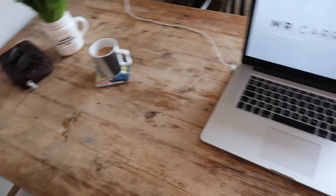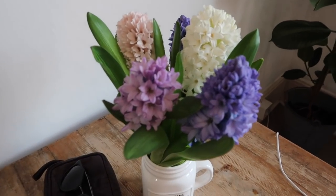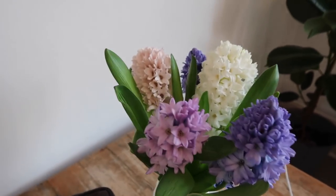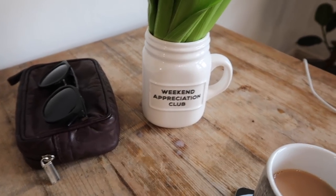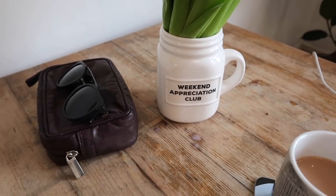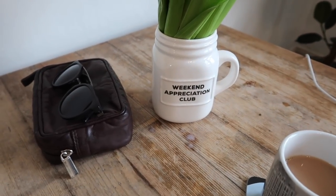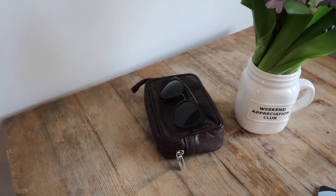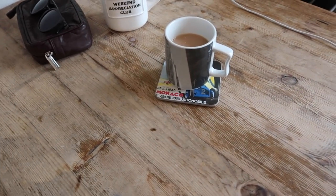The table is usually covered in junk but I made an effort to tidy it up for you. I always have some flowers on the go — at the moment I've got these hyacinth bouquets from my local florist in a mason jar from New Look. Yes, New Look does a small homeware range — if you like homeware, do check them out, the things they do tend to be quite nice. That bag there is just what I keep my camera in.